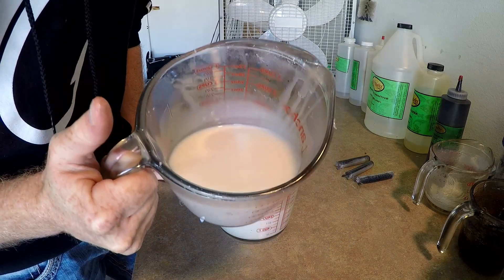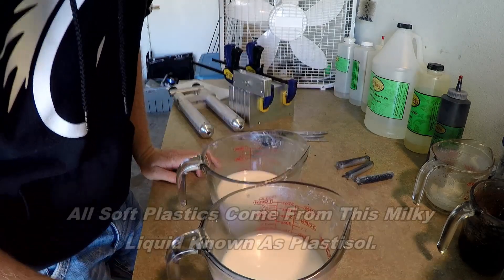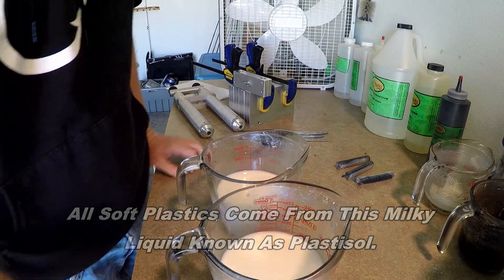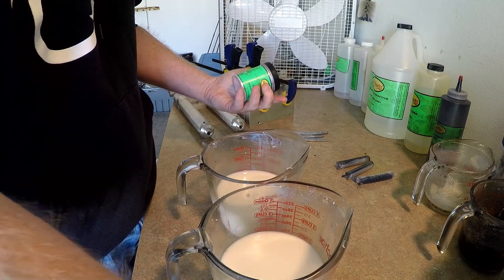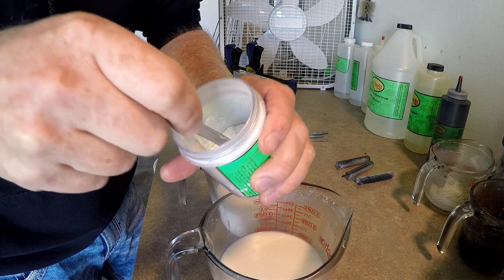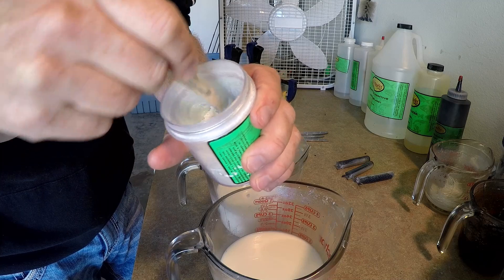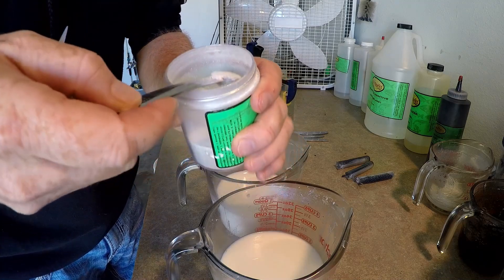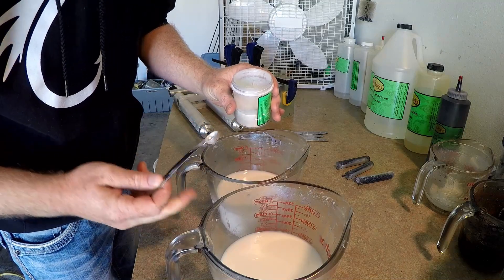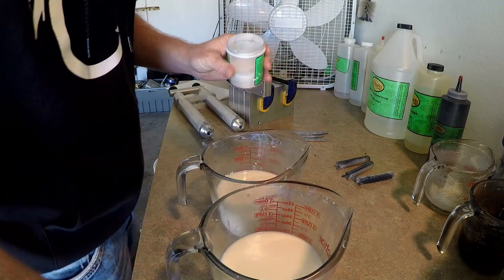Now we have the plastic ready to prepare. Any soft plastic lure you've ever seen started out basically as milk — I wouldn't recommend drinking it. It's basically liquid PVC pipe. To make the pearl bottom, we're literally just going to add pearl powder. We experimented a lot with formulas to get the proper effect — we do about a quarter teaspoon per measuring cup of plastic, so we'll do two of those because we measured out two cups.